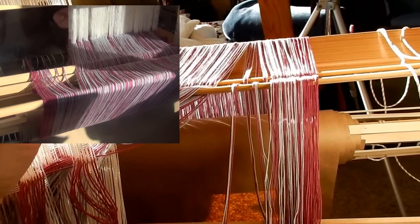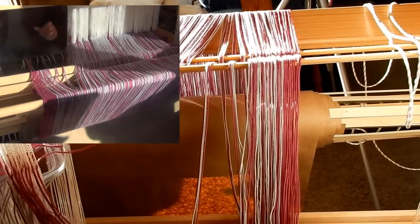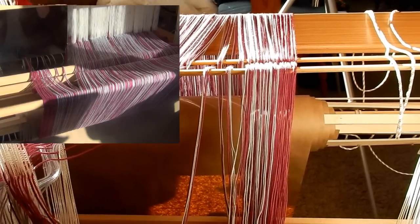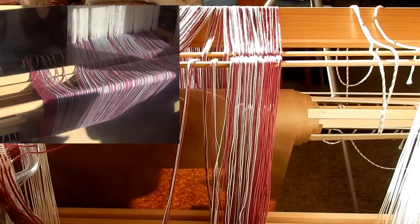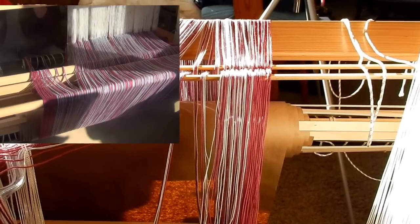I'm still threading in my heddles one thread per heddle, so that part's not the same. The only difference is at the cross, and I don't think that's going to be a problem. When I took the class at Vavstuga, she talked about doing it this way, and it seemed to work out just fine from the way she said it at the class. So I'm trying this.